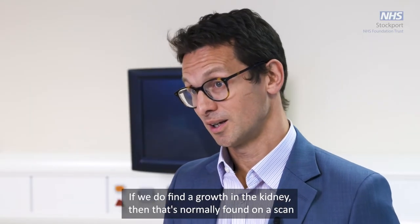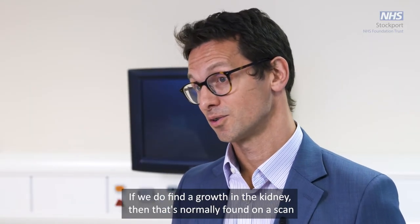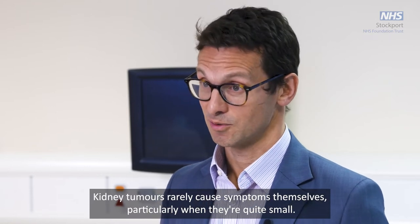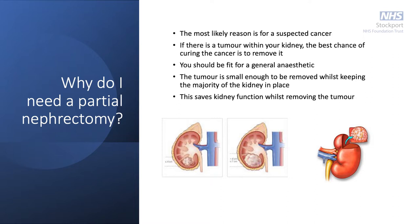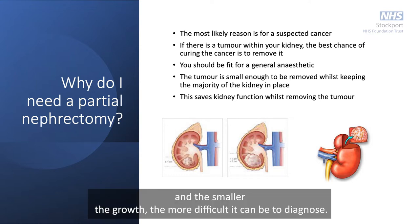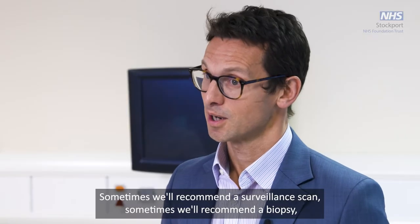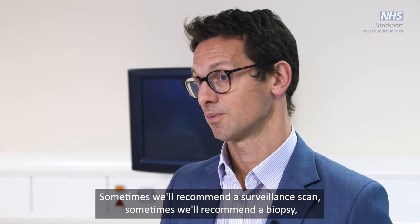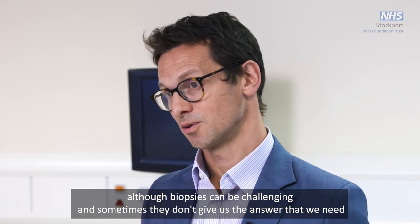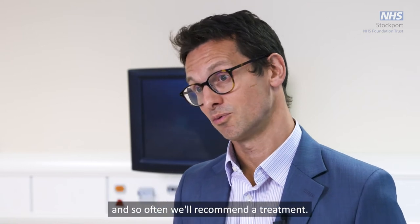If we find a growth in the kidney, that's normally found on a scan done for other reasons, so it's usually completely incidental. Kidney tumors rarely cause symptoms themselves, particularly when they're quite small. If we do find a growth we may suspect it's a kidney cancer, although we can't always be entirely sure, and the smaller the growth the more difficult it can be to diagnose. Sometimes we'll recommend a surveillance scan, sometimes a biopsy, although biopsies can be challenging and don't always give us the answer we need, so often we'll recommend a treatment.